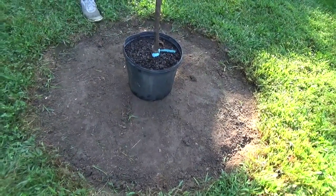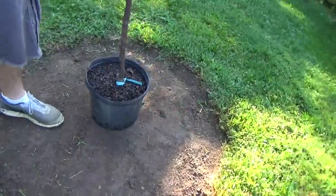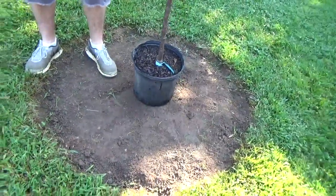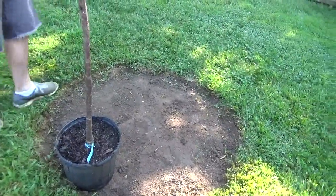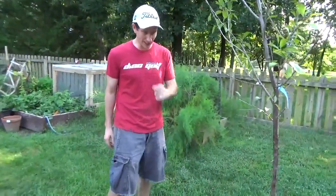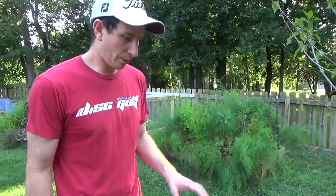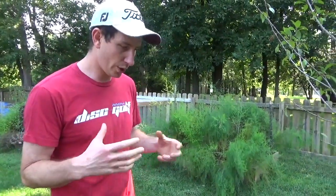You want to make sure that your hole is at least two times the size of the root ball — at least. As you can see, if the root ball goes to the edges of this container, I actually have three times the size of that root ball in each direction, so I made it a little bit bigger. I will dig down roughly the same depth — about 18 inches. I like to make them bigger because I'm going to provide extra nutrients into the soil directly around the tree.